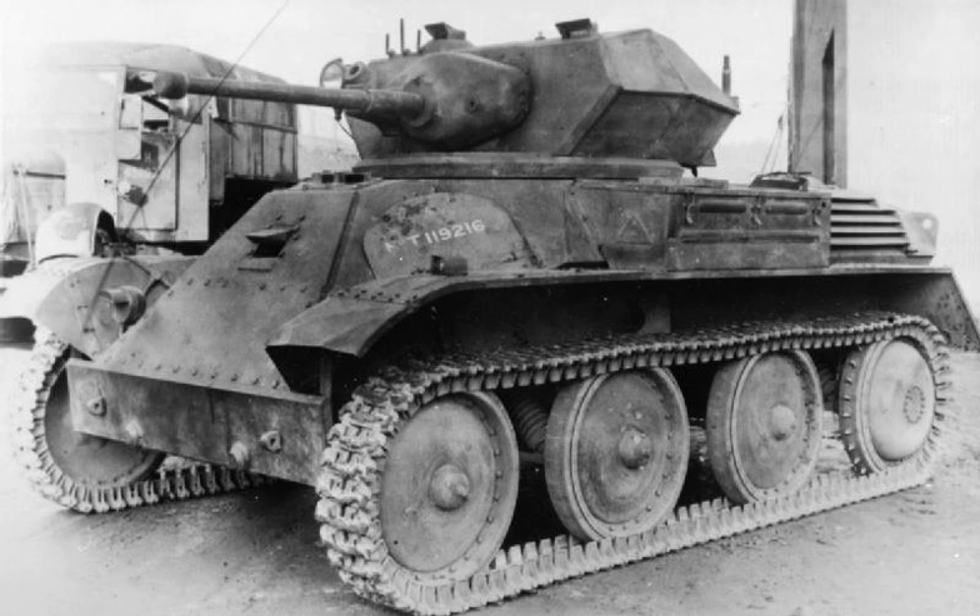The Mk-8 was the light tank designed by Vickers Armstrong to be the successor to the Mk-7 Tetrarch for the British Army. The company intended that the Mk-8 would improve on the design of the Tetrarch in a number of areas, particularly that of armour protection. It had thicker armour than the Tetrarch, with the frontal hull and turret armour being increased to a thickness of 38 mm and the side armour to 17 mm, and the turret and hull were given more sloping surfaces than the Tetrarch to help deflect shells.